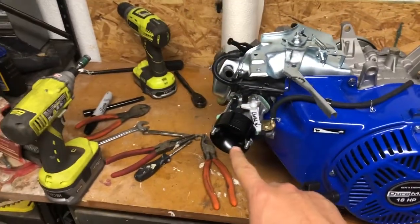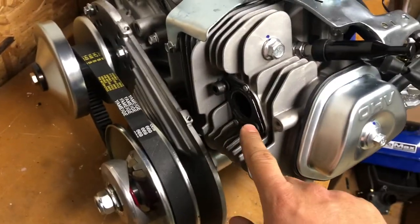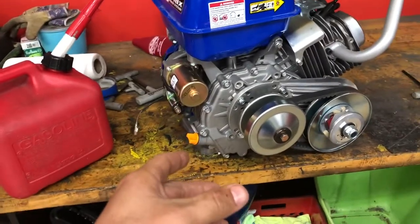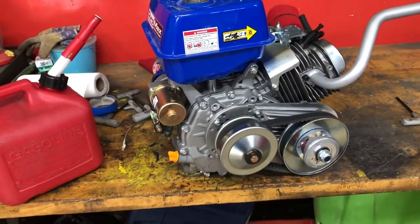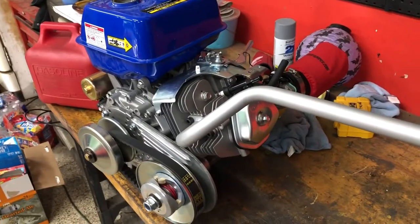Besides getting the throttle clamp sorted, maybe even ordering a proper partial throttle assembly for about $30, I just need to put the filter back on. The engine is completely done - new spark plug, torque converter all on. The only thing left is to bolt on the header, which I'm waiting for the paint to dry on. I got the exhaust all painted and bolted on, put the gas tank on, filled it with gas, and already put fresh oil in. Going to take it outside, do a few pull-starts, get it running for five to ten minutes to break it in, and make sure there are no issues before we put it in the go-kart.